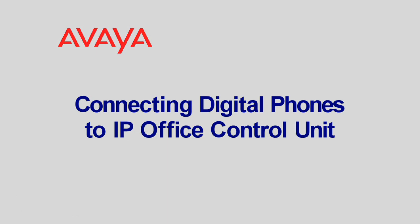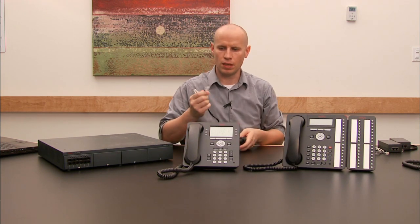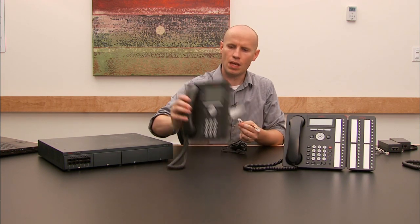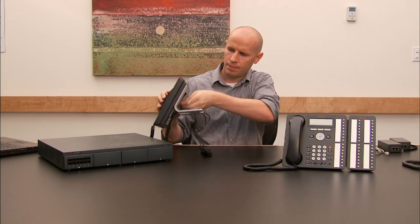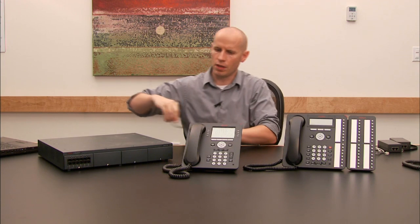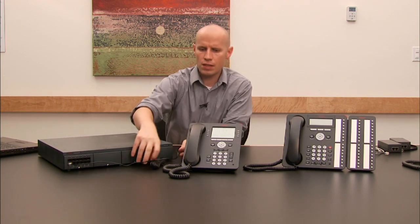Next we're going to connect our digital phones to the IP Office control unit. The first phone we're connecting does not have a button module, so there's nothing special. We simply take the power cord that comes with the phone, connect it into the phone port on the back, and then connect it to the digital station port on the system. We're going to use port number two for this. That phone is connected and ready to go.